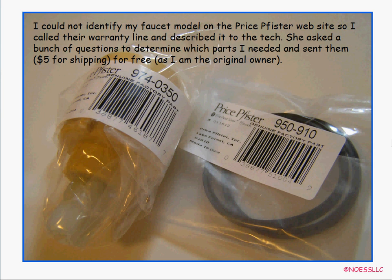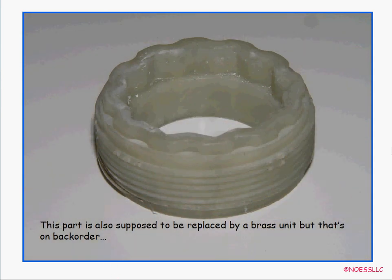I couldn't identify my faucet type on the Price Pfister website — they have a bazillion pictures. So I called their warranty line as I did before, and they recognized my phone number right away. I described the single-handle faucet and they sent out a new cartridge and two O-rings for free, just five dollars shipping, because I'm the original owner — their warranty covers it forever for the original owner. The hold-down nut was back-ordered so I had to reuse the old one.